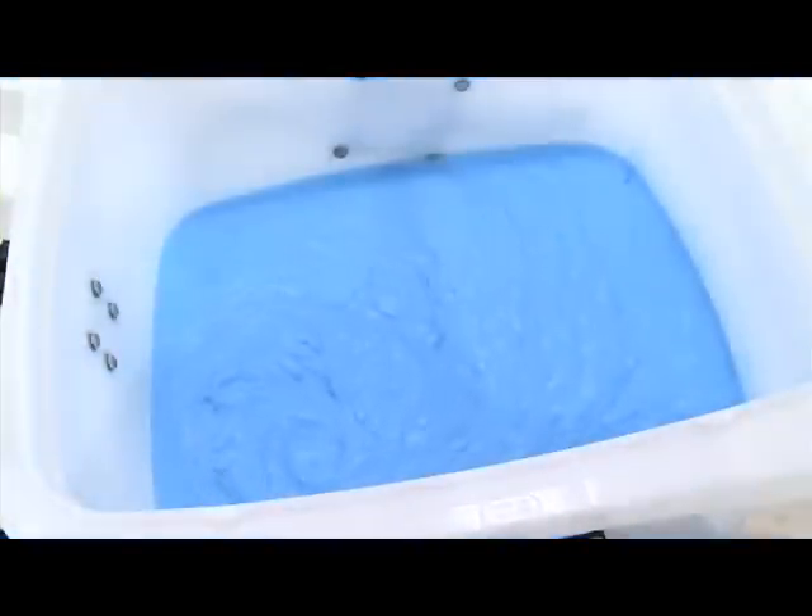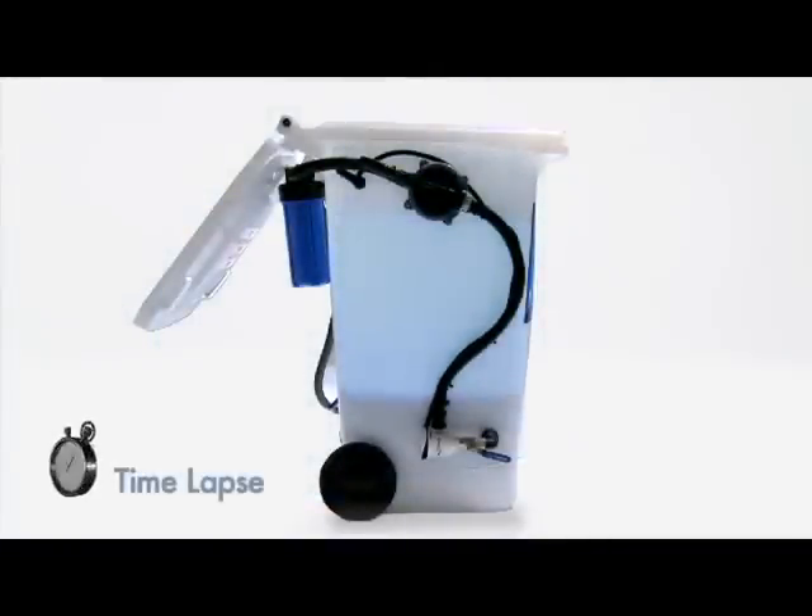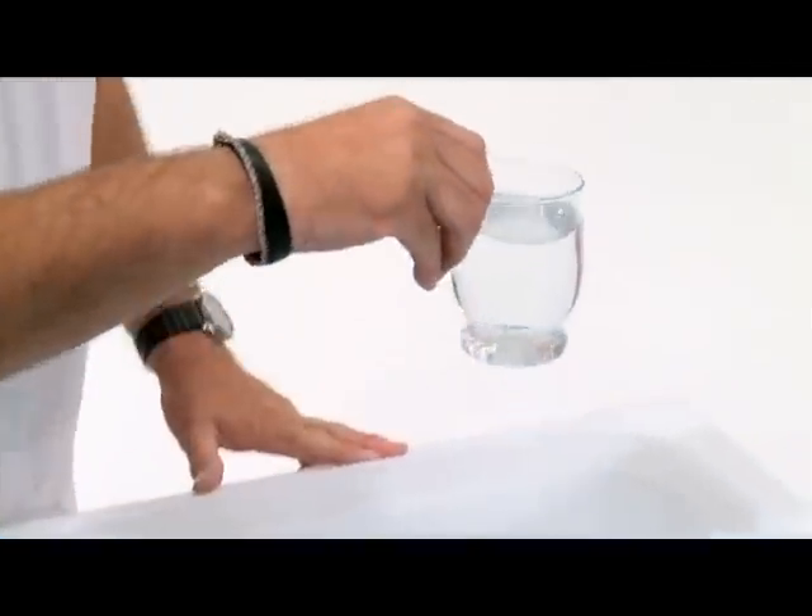Here we can see the chemical reaction. Notice how quickly the paint solids are starting to settle at the bottom of the tank. Full separation may occur in as little as two hours. However, best results are achieved if left overnight.